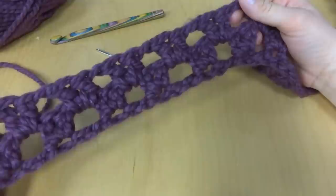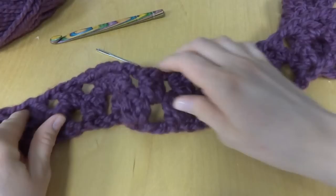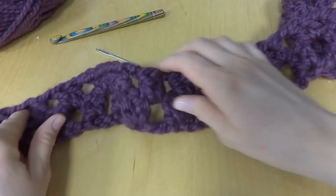You can button it and wear it like an infinity scarf, leave it unbuttoned as a traditional scarf, or wrap it around your neck a few times and button it to make a nice bulky cowl. This concludes the Fiona Button Scarf tutorial. Thanks so much for watching, and be sure to click the red subscribe button to get all the latest Fiber Flux video updates.